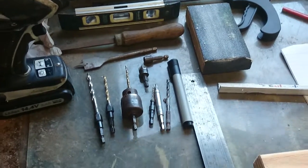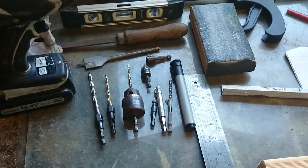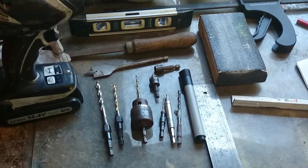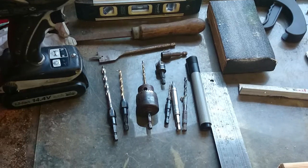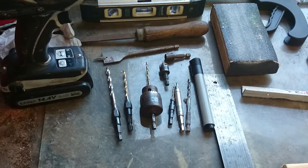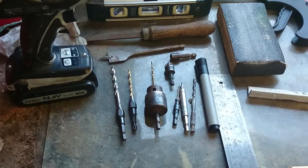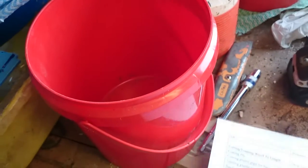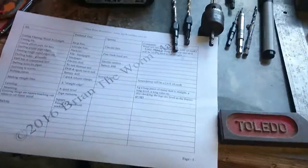Hey guys, I just want to take a quick video showing you the tools — the minimum sort of tools that you'd need to build the beast yourself. I just want to do this video because I'm not sure some of the names I'm going to be using for tools are exactly what you guys call them in the States. I've been working on this list for one of you guys, and I'll publish that for everyone.